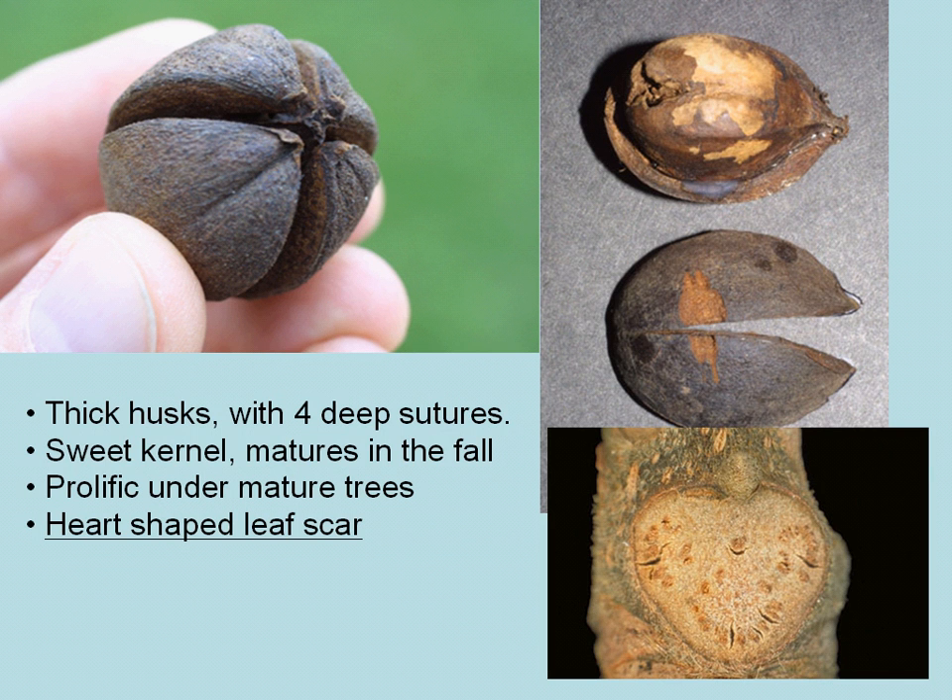The nuts of Mockernut Hickory have a very thick husk with four definite deep sutures. It does have a sweet kernel if you're inclined to give it a taste, which matures in the fall, and you usually find a lot of the seeds or nuts under the hickory tree — they're pretty prolific when they fall.